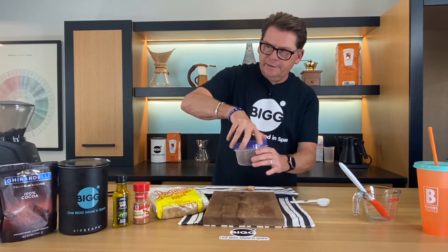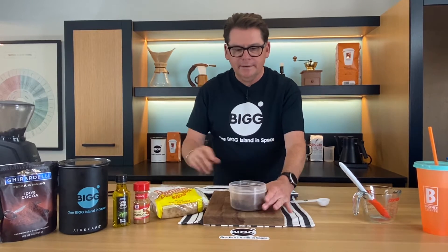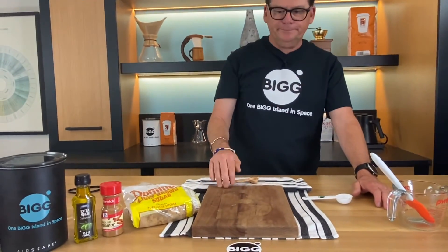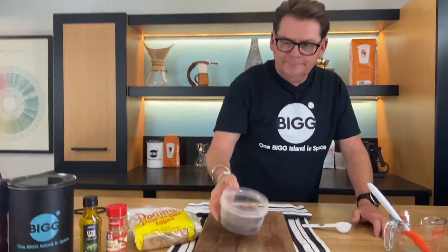Okay, we're almost in the final stretch here. It now has almost a sandy color to it. Give that a little whiff — that smells really good. I can smell the cinnamon pretty strongly, but you can definitely smell the coffee for sure.